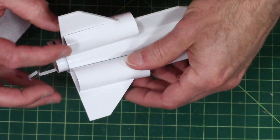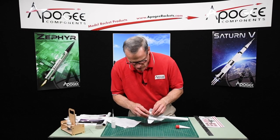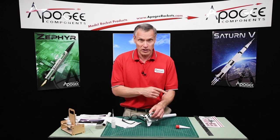Okay, so that's one done and the other ones are going to be just the same process. I'm going to go ahead and do these, and then in the next video we'll start putting the decals on.